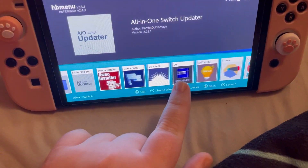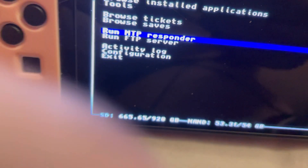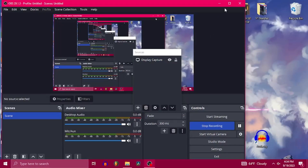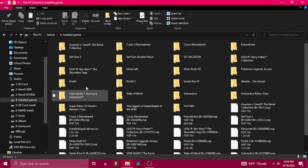Now that we're booted up into custom firmware, you're going to want to hit the right shoulder button and click on a game, keeping holding it until you see this menu. You're going to want to click into DBI, then go down to where it says MTP Responder. This will allow you to transfer. Now I've got it hooked up to my PC. Let it load a little bit, and now we're on the PC side of things.